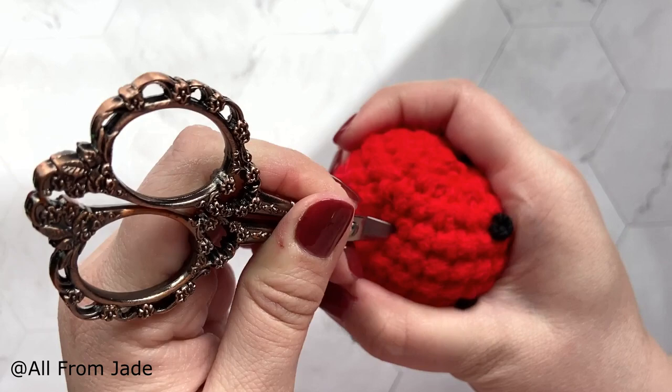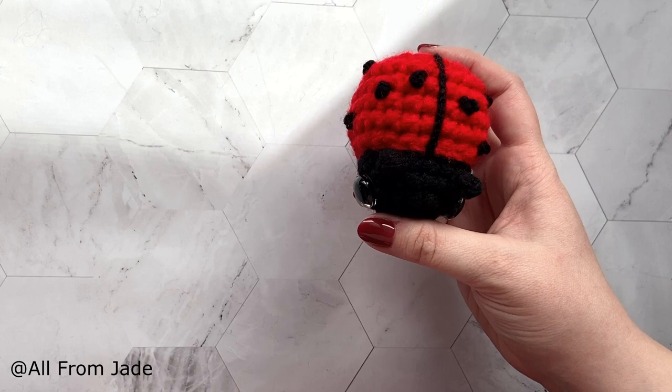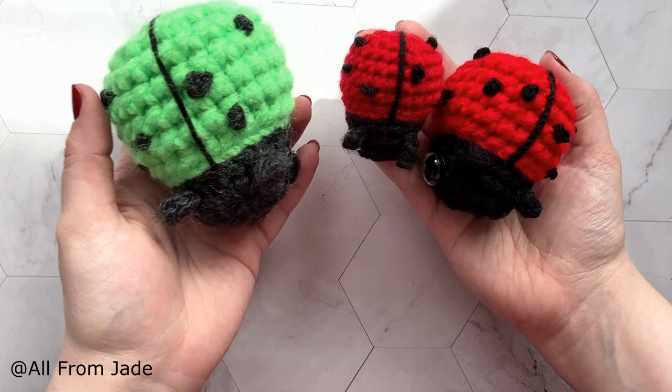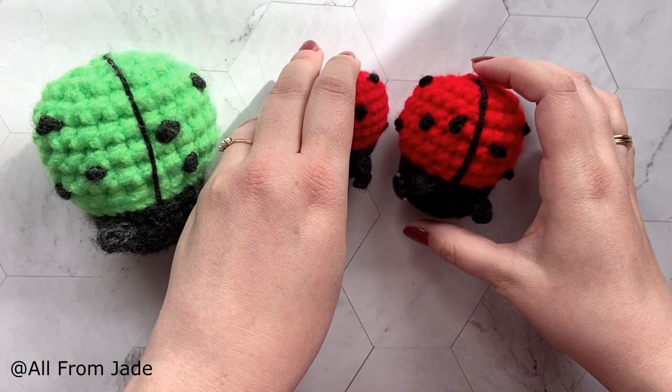Your ladybug is done! You can always make it smaller or bigger by changing your yarn weight and crochet hook. This tutorial was shown in super bulky, worsted weight, and chunky yarn. If you liked the video, make sure to subscribe for more tutorials, give it a like, comment, and follow on social media. Bye everyone!